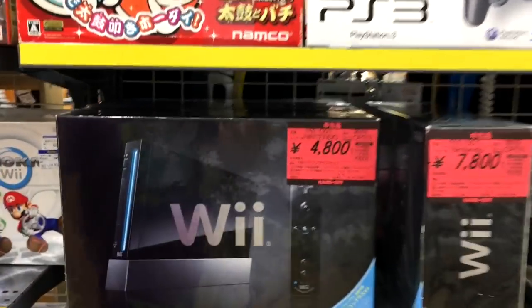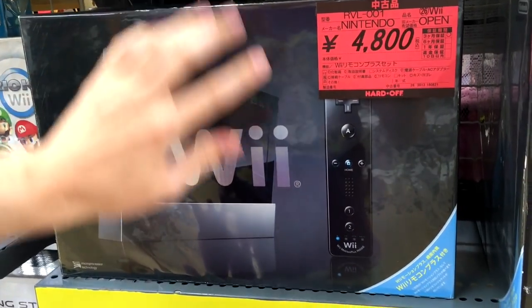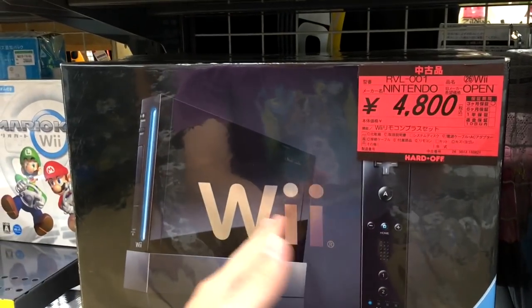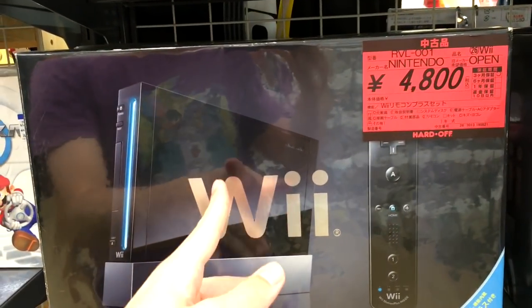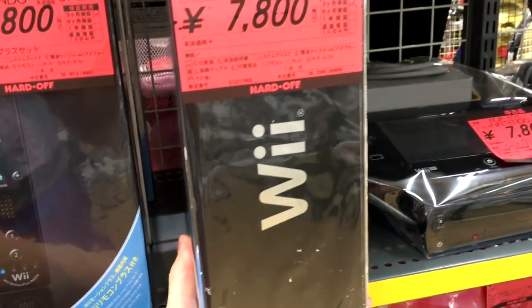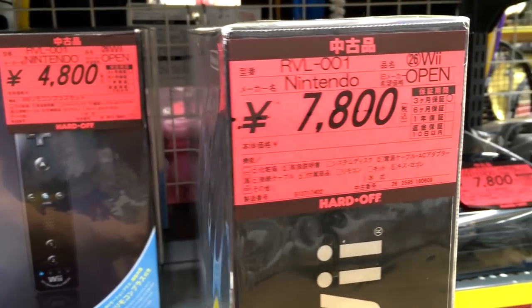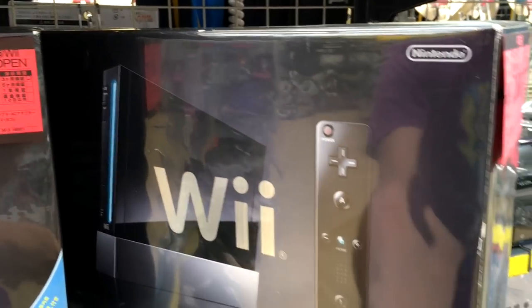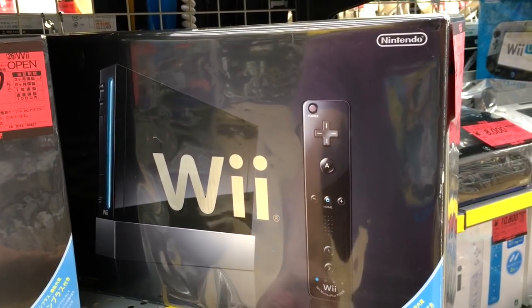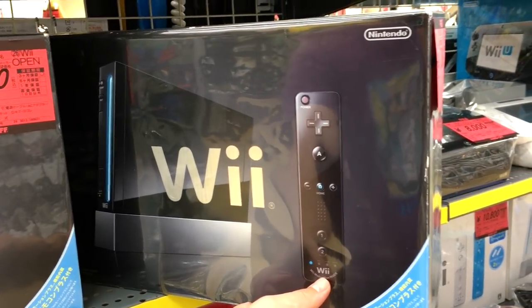Let's go look at the complete systems. This Wii is complete and boxed, has everything — it even has the Wii Motion Plus, so it's the newer Wii. It's about $48. And then this other one is $80. I cannot for the life of me tell why, because it's the same box, it's got the Wii Motion Plus, it's the same version.